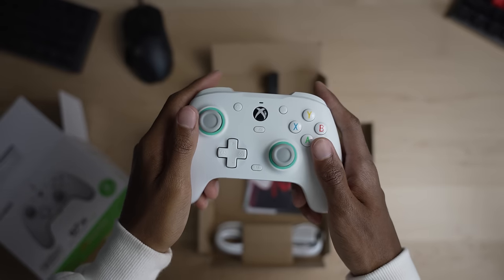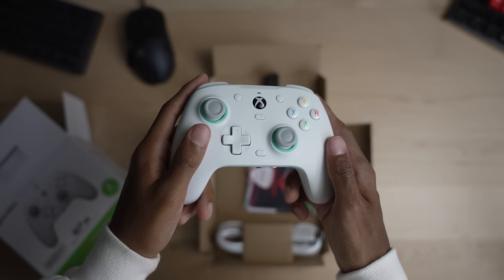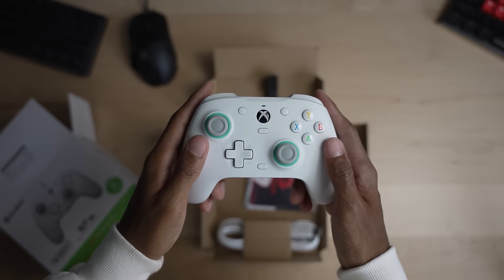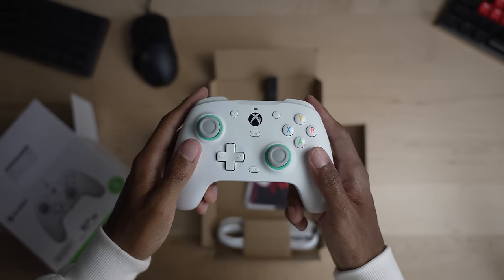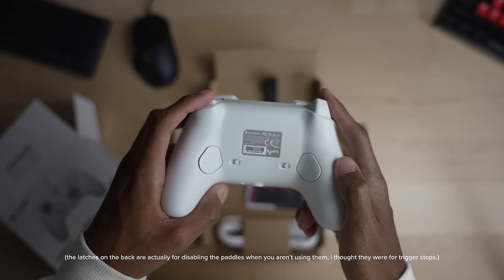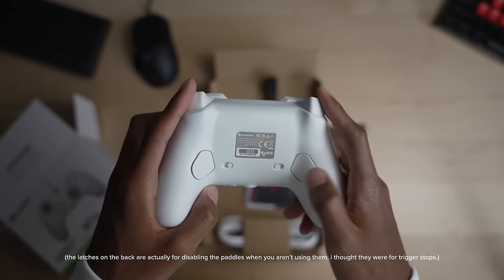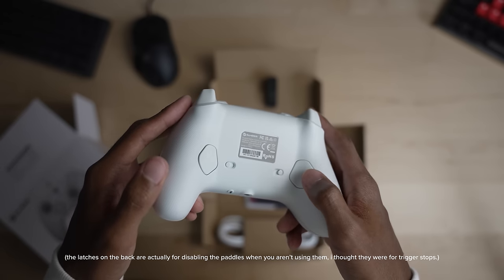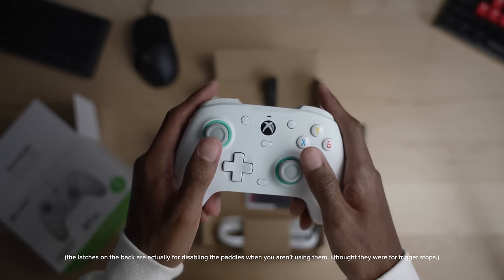Everything was looking pretty decent and it didn't seem like anything was missing — then I started thinking about my other controllers. The only thing I could think of that was missing was trigger stops. I always use at least trigger stops, if not hair triggers, on all of my controllers. I haven't played without them in at least five years, so I wasn't sure if this would change my gameplay or opinion about this controller.